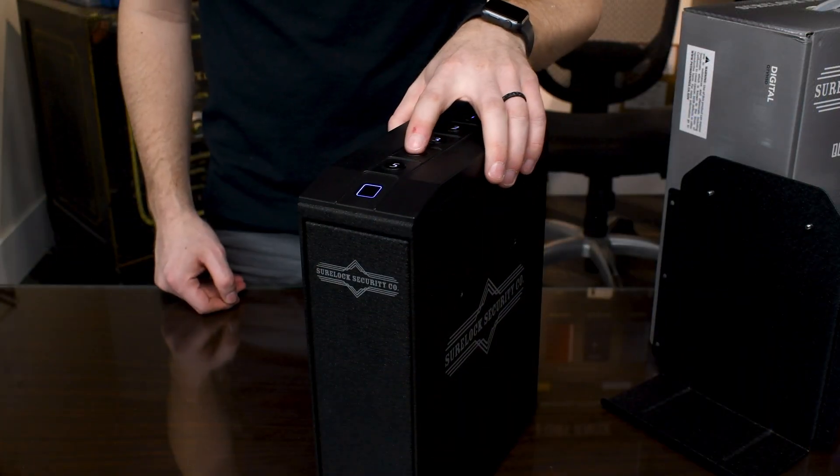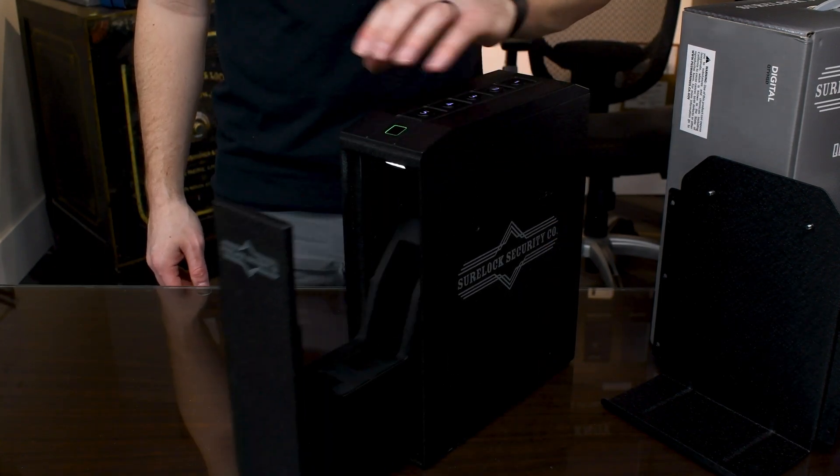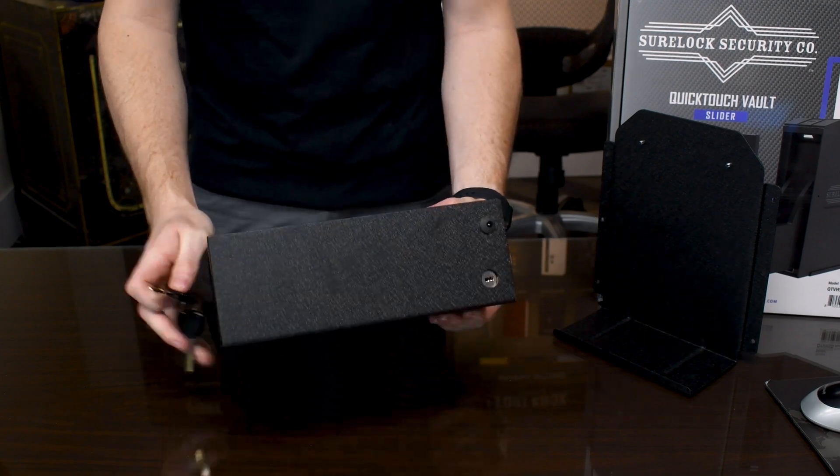It also has three points of access: a six digit combination on the top, a biometric fingerprint scanner, and a physical hard key on the bottom.